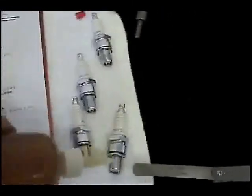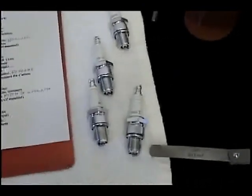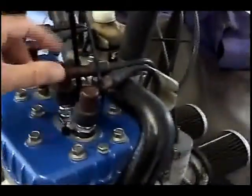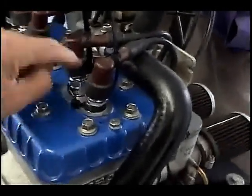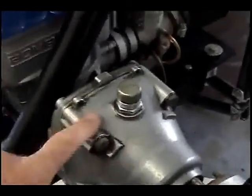An old-timer tip: never put a threaded bolt or anything into aluminum without at least putting a little drop of oil on it first — always put a little oil on it, don't put it in dry. The owner also wants the spark plug wires tied down, so we put a tie wrap here and one to the back coming up over the spark plug. We'll do that with each one, then move on to the gearbox to change the oil.